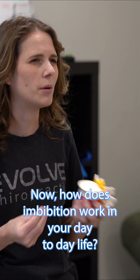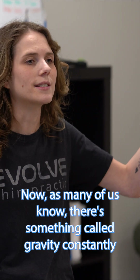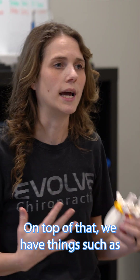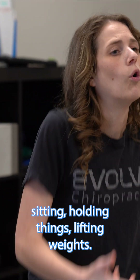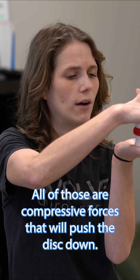How does imbibition work in your day-to-day life? As many of us know, there's something called gravity constantly pushing us down. On top of that, we have things such as sitting, holding things, and lifting weights. All of those are compressive forces that will push the disc down.